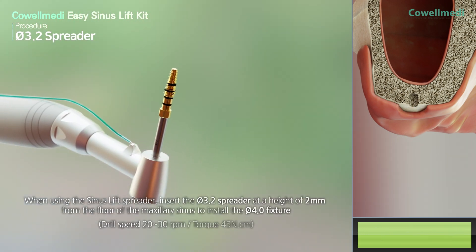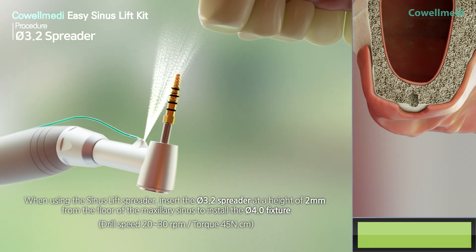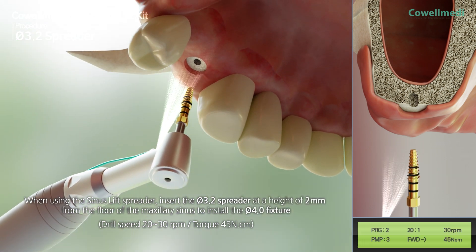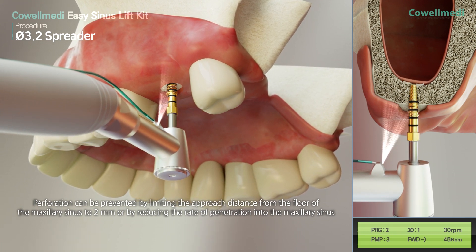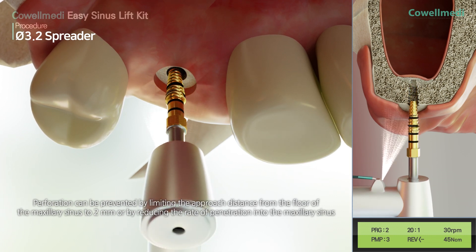If the sinus lift spreader is used, insert the PI 3.2 spreader at a height of 2 mm from the floor of the maxillary sinus for PI 4.0 fixture placement. Perforation can be prevented by limiting the approach distance from the floor of the maxillary sinus to 2 mm, or by reducing the rate of penetration into the maxillary sinus.